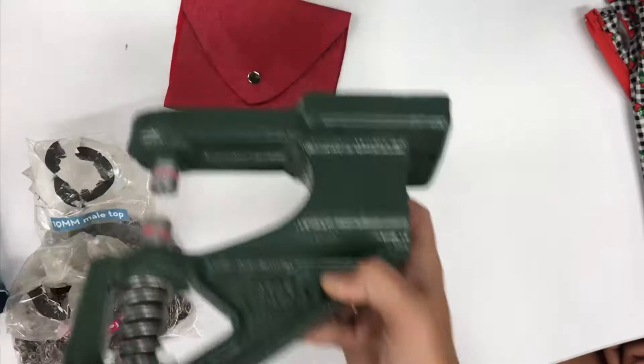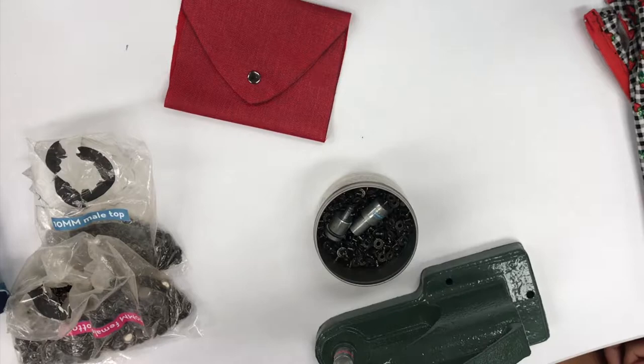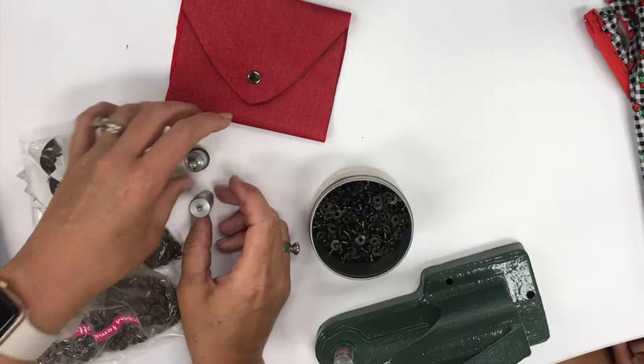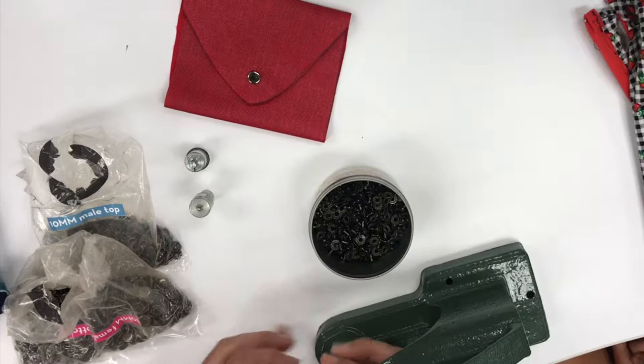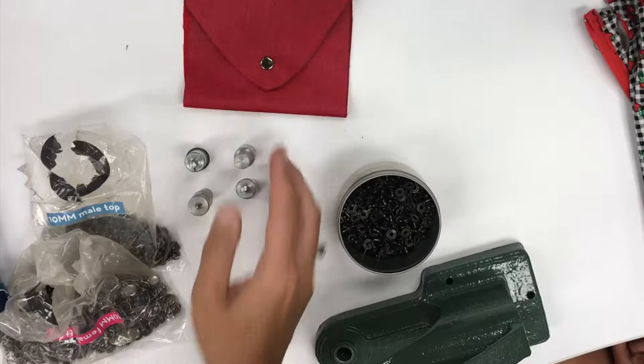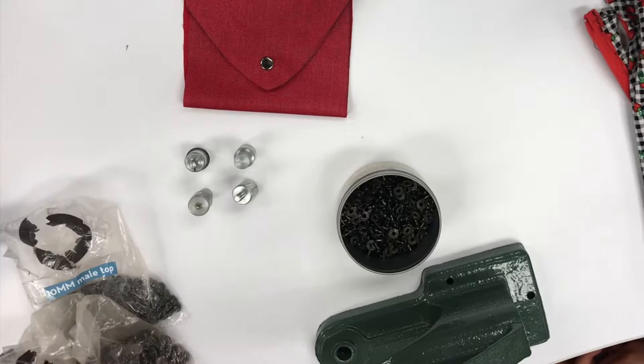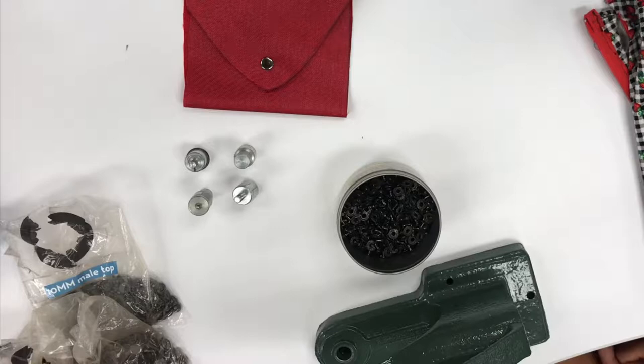You have to buy one die for every size. The press you only need one, but the die you need a separate one for every size. There are actually four parts to a snap, so the die is a four-piece set. These are metal pieces that press the snap parts together automatically. They're expensive — I paid somewhere around $80 to $120 for the whole set. I really like the Cam Snaps brand, and theirs is starting around $50.